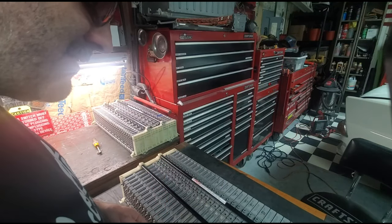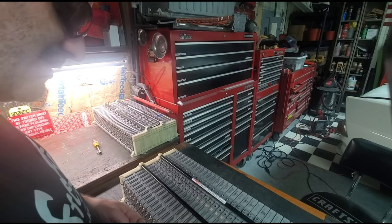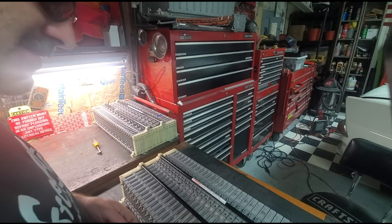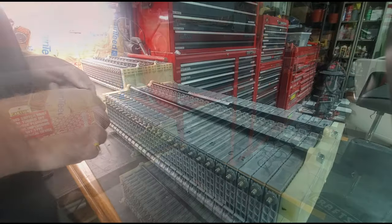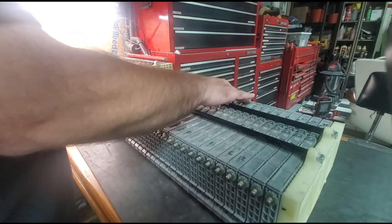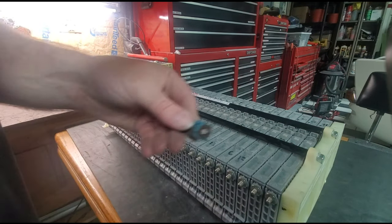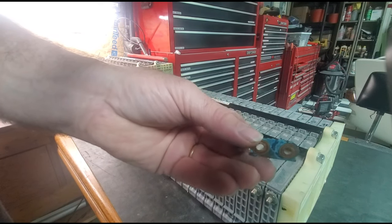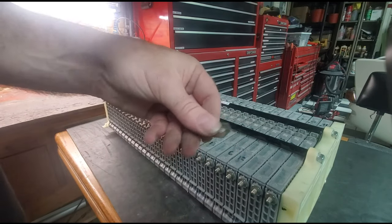I got some pretty good numbers out of some of them — some 5,400s, some 5,800s, some 5,500s. But my pack is only going to be as strong as the weakest cell, and that one is 5,008. The main goal is just to get all these positives tied to each other and all these negatives tied to each other. If you had the same issues I do, your bus bars probably looked really bad and are all corroded — so it's a good thing to just go ahead and buy new ones. I recommend getting some that are nickel plated.